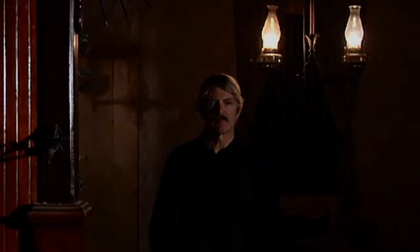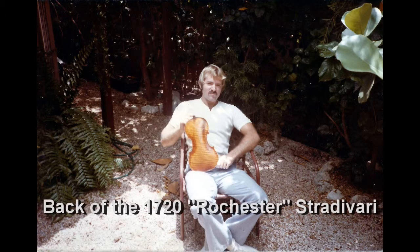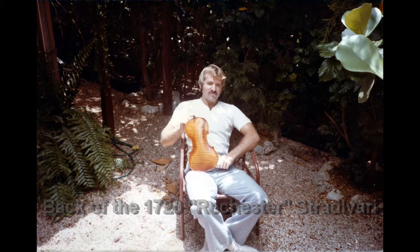Hi, my name's James Robert. I make violins. I've been making violins for quite a few years now. I've worked on over 20 Stradivaries and many fine Amatis and Guarneris. I've had my instruments used at Juilliard and the National Symphony.